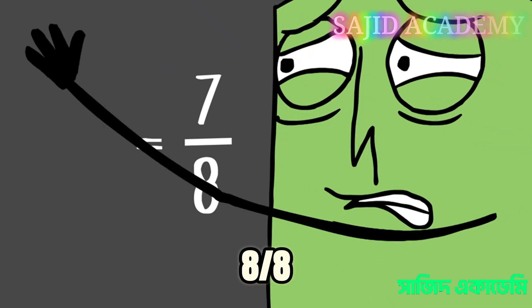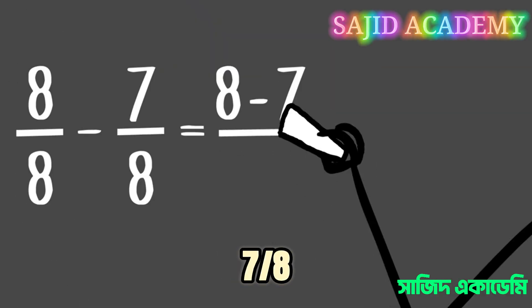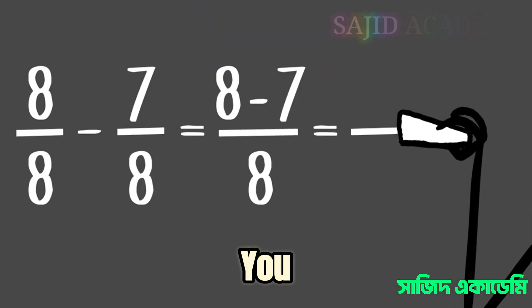And if you started with eight-eighths, and you've used seven-eighths, how much fuel do you have left to get home?